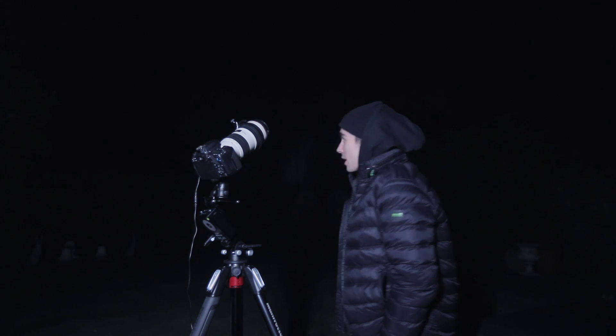It's another cold night here in England. It's been cloudy for the past few weeks so there's been a little delay on the videos, but it's a clear night tonight. Let's shoot another galaxy.